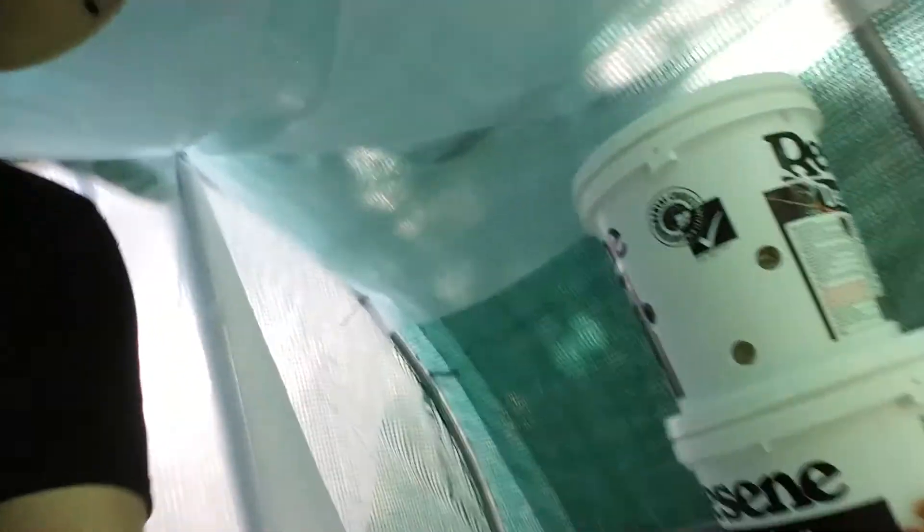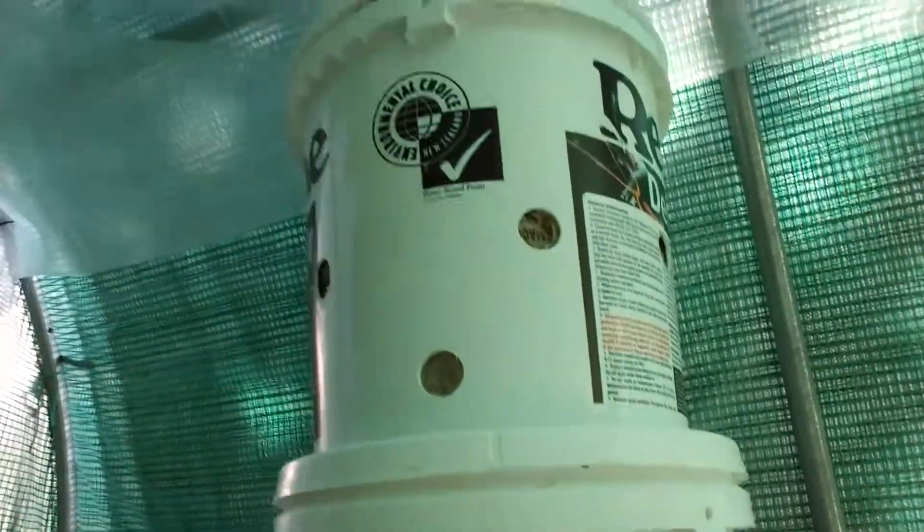I'll give you a look at what I've been working on here. You've got some buckets.